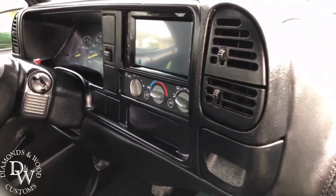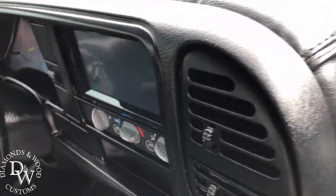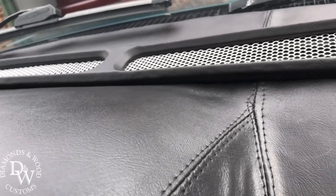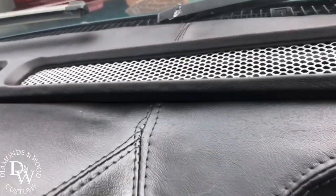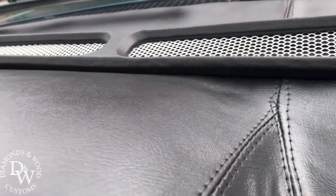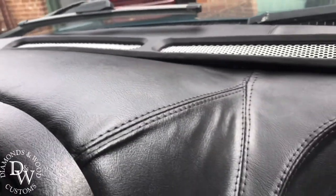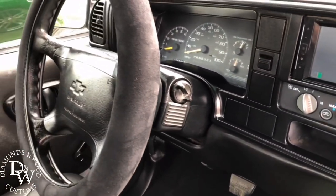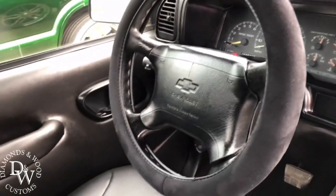Everything on the dash was painted black. This dash is known to crack a lot — all that was cracked up there, so we went ahead and put some grill mesh in and I made them a custom vent up there for the defrost.